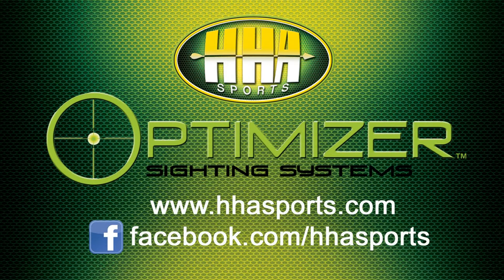You can fine-tune the brightness of that fiber optic pin — something only HHA has. To check out the 5500 series, go to HHAsports.com, and don't forget to like us on Facebook.